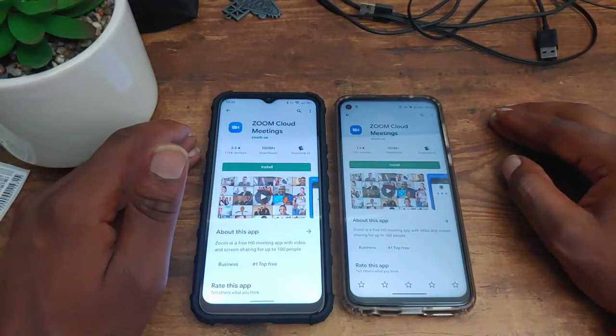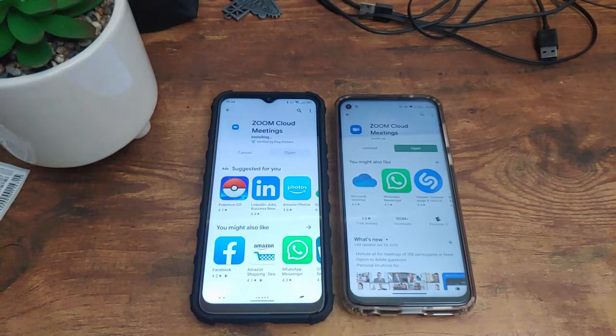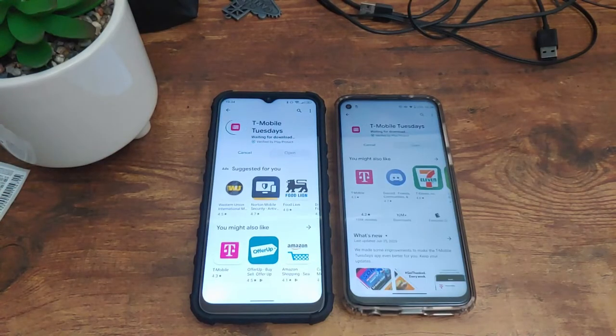The first application to install is Zoom Cloud Meetings — in three, two, one. These phones are pretty evenly matched, but the G Power starts installing pretty fast. That goes to the Moto G Power. The next application is T-Mobile Tuesdays — in three, two, one. Looks like the Moto G Power loves T-Mobile — it's already installing. That goes to the Moto G Power.